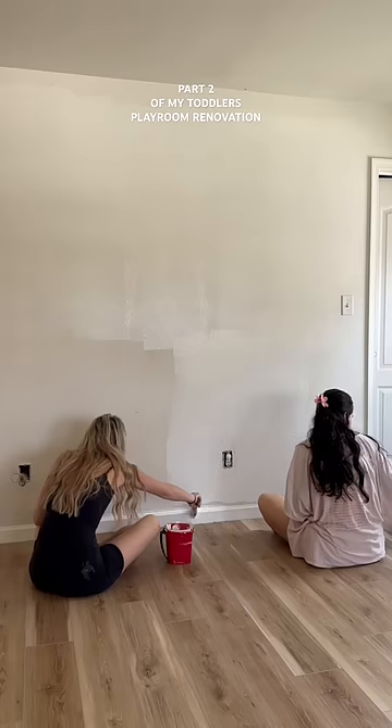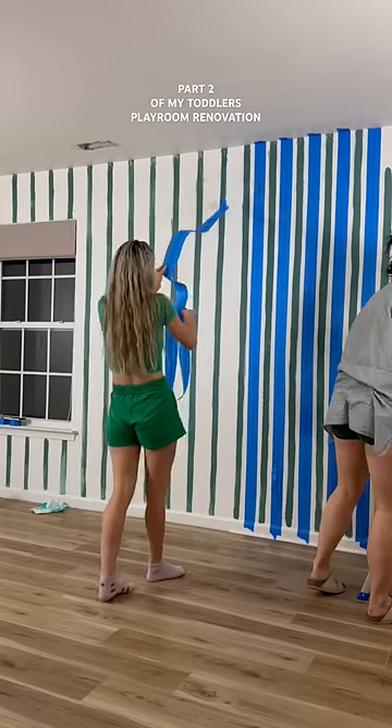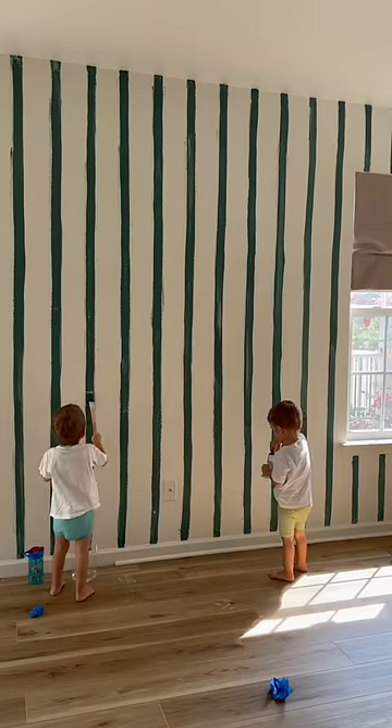This is part two of my toddler's playroom renovation. In part one, my friend and I painted the walls white and then went in with some stripes, but ultimately decided after stepping back and looking at them that they were not the whimsical stripes of our dreams. So the next day I mixed up some paint and went in for round two.